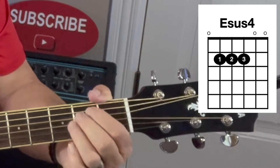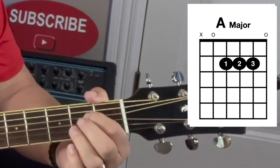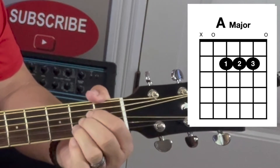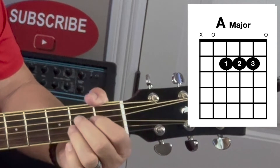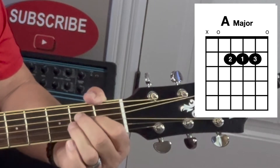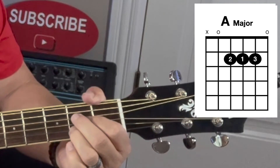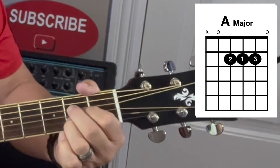Some of you may play A major with three fingers: finger number one on string four, finger number two on string three, and finger number three on string two, all on the second fret. Another way to play A major is finger number one on string three, finger number two on string four, and finger number three on string two at the second fret.